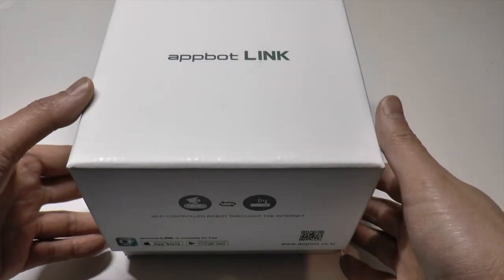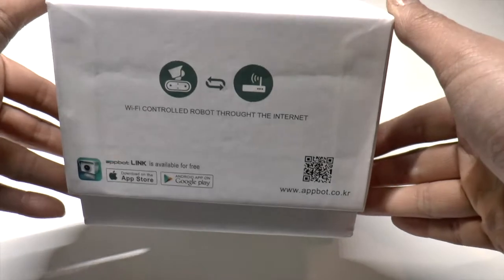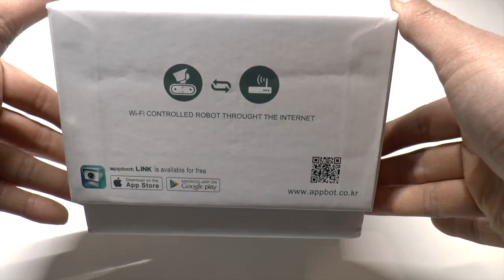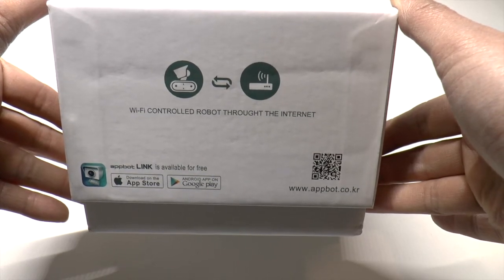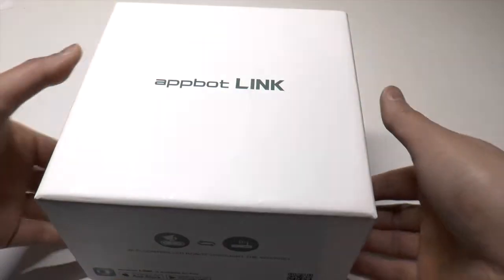Hello, I want to show you the Appbot Link smart robot. This is a robot on wheels which you can control through the internet. It works with the Apple iPhone and Google phone. I'm just going to unbox this for you now.